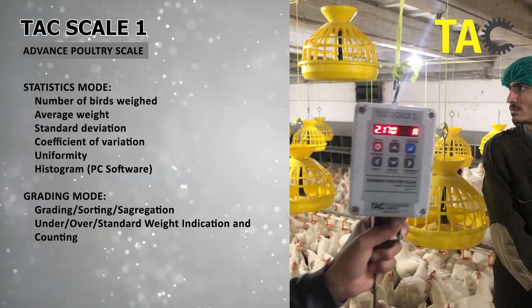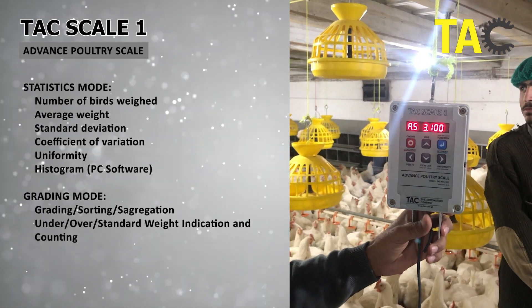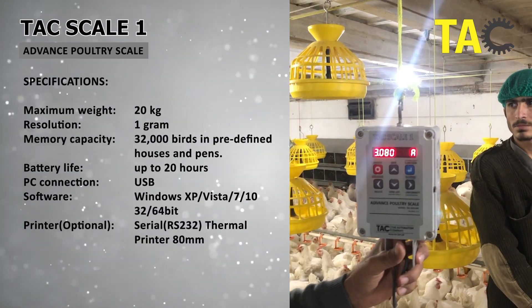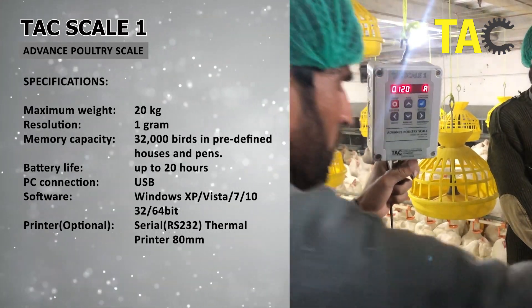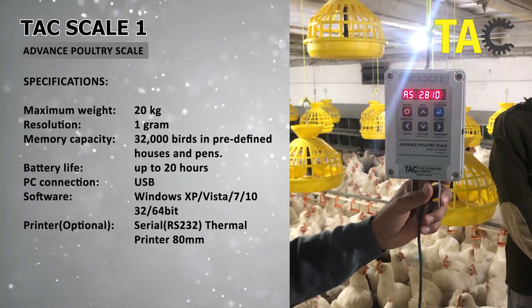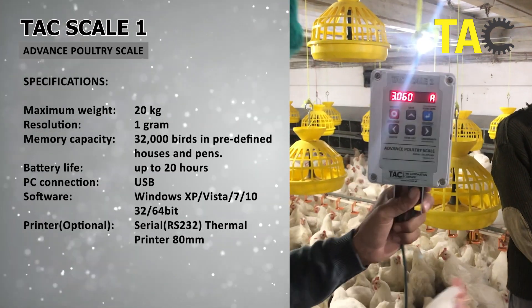But what sets the TACScale1 apart? TACScale1 is light in design — its total weight is less than 700 grams, which makes it more durable, and it can tolerate an accidental drop up to 1.5 meters. Furthermore, it has a robust design as all the components, including battery, speaker, charging port, communication port, and printer port, are incorporated on a single board.